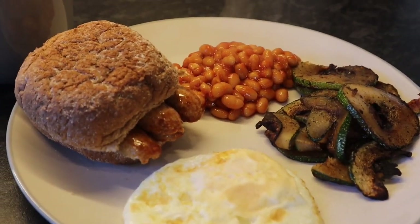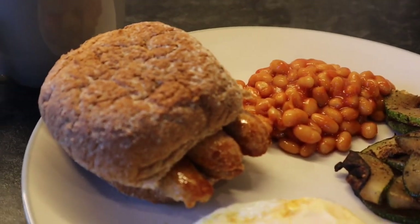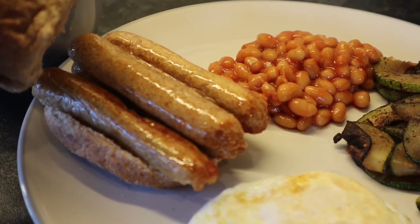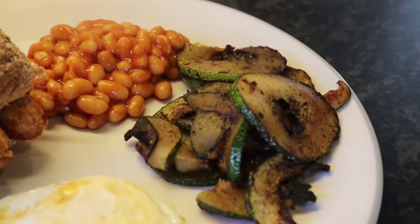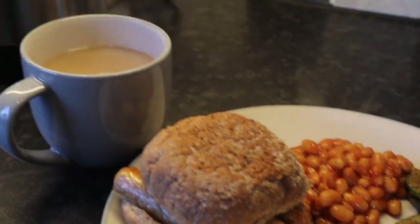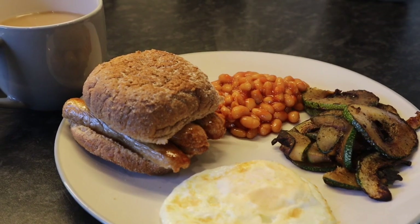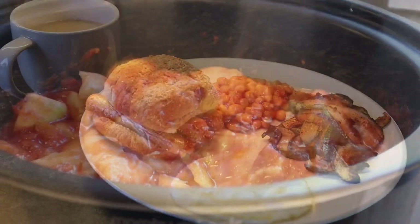Good morning, it is the 8th of October today. I'm going to do what I eat in a day. So today I'm going to have a wholemeal roll from a healthy extra B. I've got two sausages on there — Richmond vegetarian ones, 1.5 syns each. I've got some beans, some courgette sautéed in the pan, and a fried egg. I'm going to have a coffee with this. This is great being on holiday — I eat exactly what I want. I'll see you later for snacks.